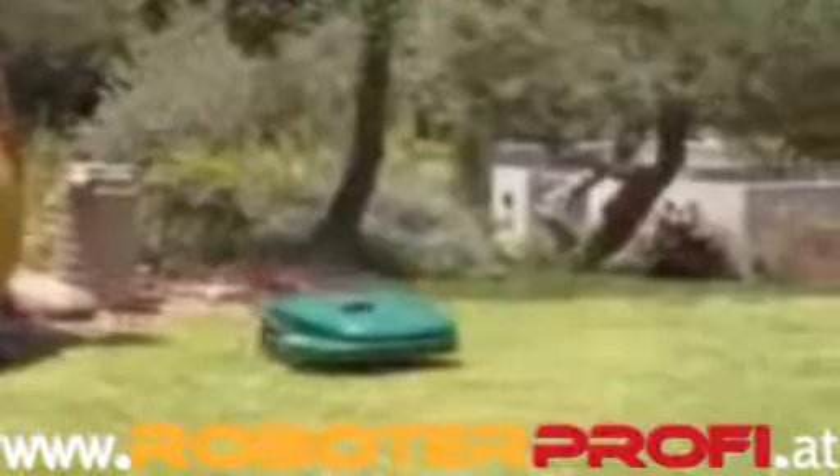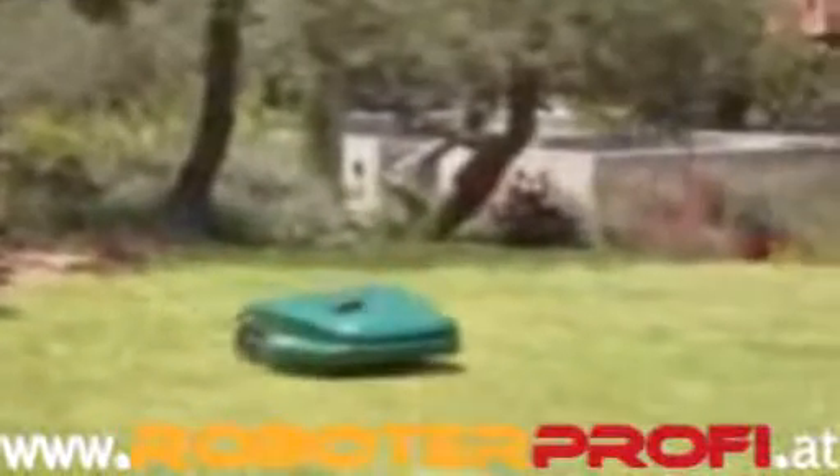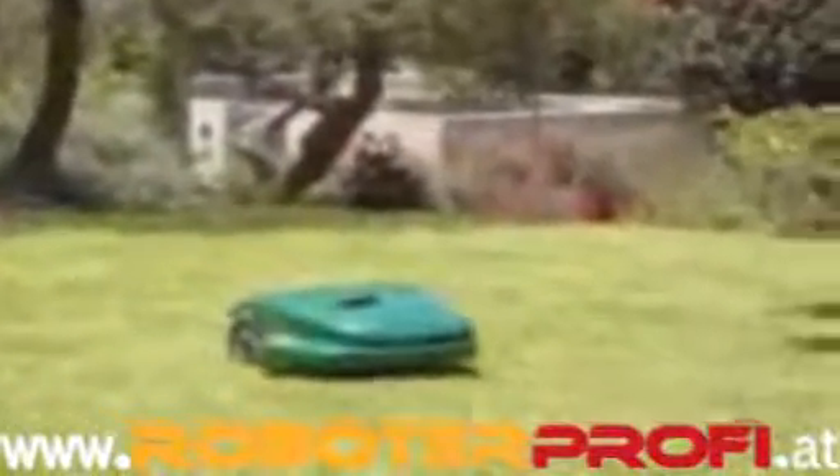Thank you for buying Robomow from Friendly Robotics, the simplest, safest, and most convenient way to maintain your lawn. It's simple — all you have to do is press a button and Robomow will mow the lawn for you. It's convenient — Robomow gives you free time for other more productive things.